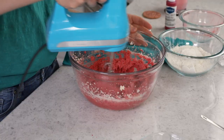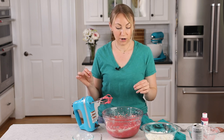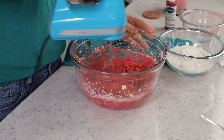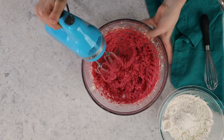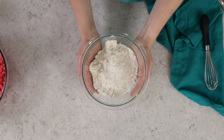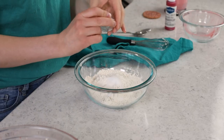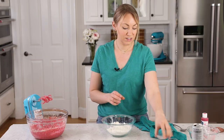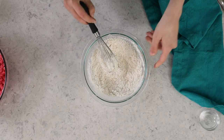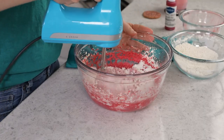I'll stir this in now, and if I'm still not happy with the color after I've added the flour, I may add a little bit more. Now I'm going to stir in one large egg and mix until combined. Then we'll grab a separate mixing bowl for our dry ingredients. We'll start with all-purpose flour — this is 1 and 3/4 cups. Next, we'll add 3/4 teaspoon of table salt and just a half teaspoon of baking soda. Whisk these together until nicely combined, then we'll gradually add these to our strawberry mixture and stir until completely combined.